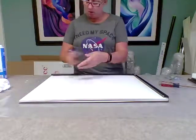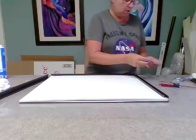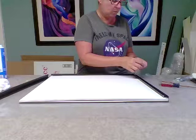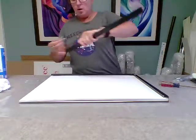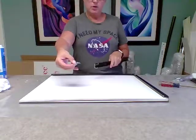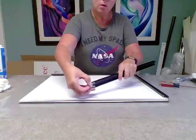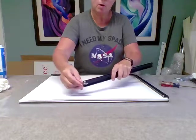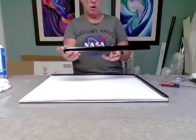What I did on that side is when I put those two pieces together, I took these pieces and slid them into the groove here, like that. So you have that kind of put together.